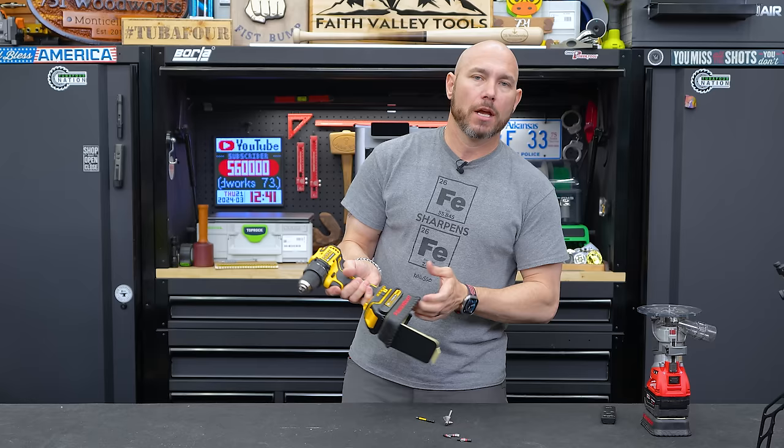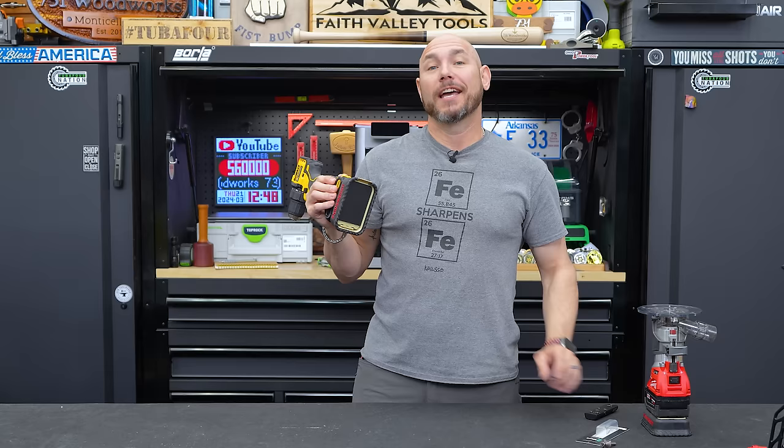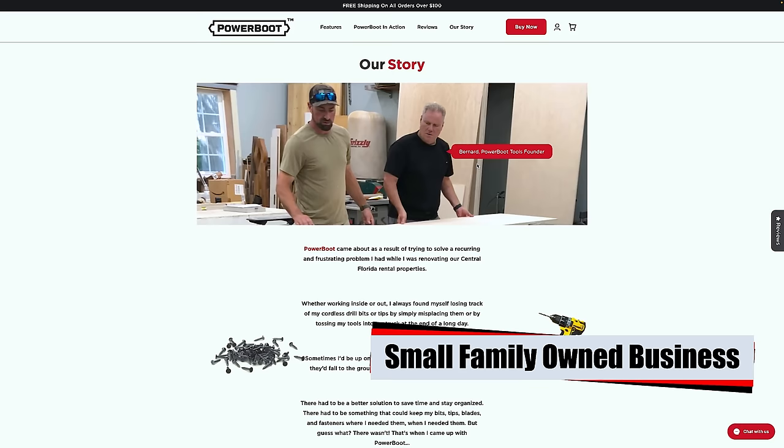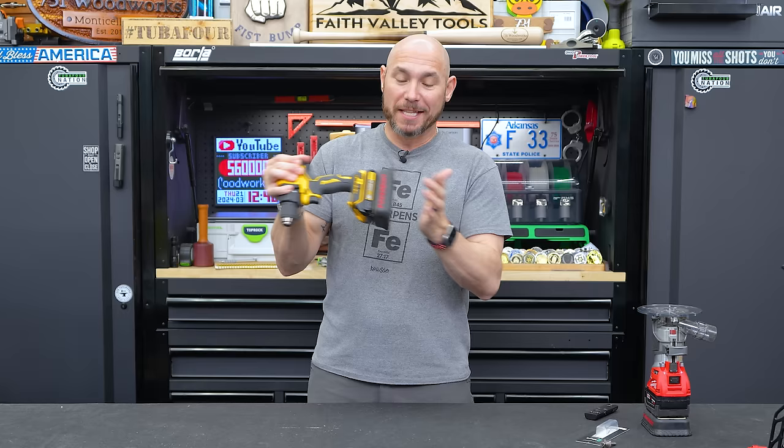I love these things, I want them on all of my tools. Another thing to love about the Power Boot is that it was invented by a husband and wife team out of Florida — we're talking about supporting a small business. You can do that by buying one, two, or however many you need for your shop or job site.